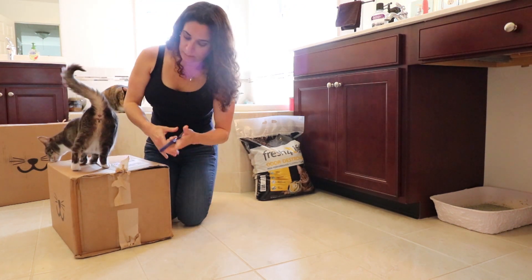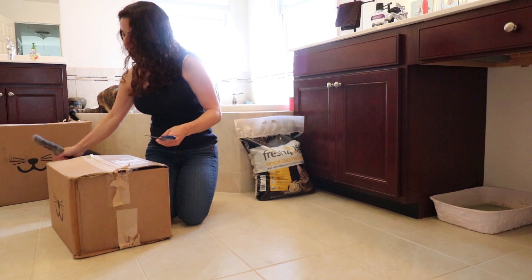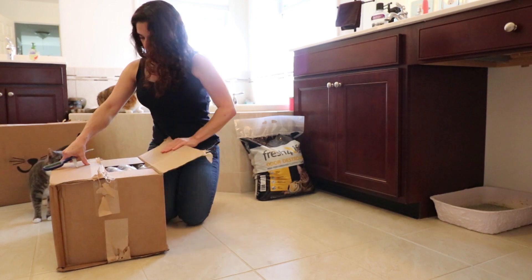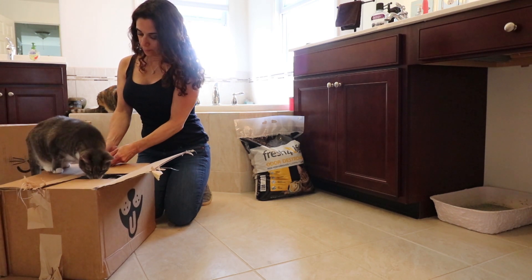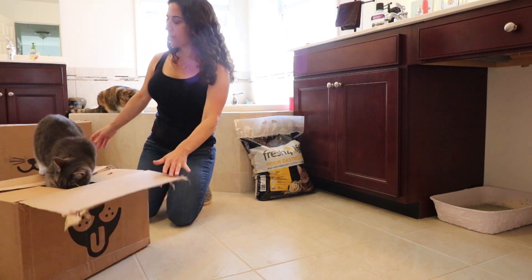Well, this box has seen better days. Alright, you play with that one.